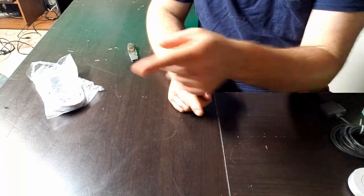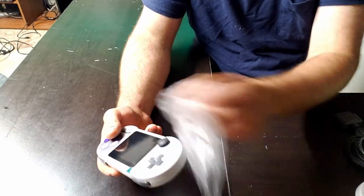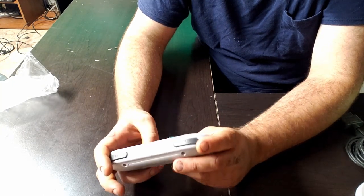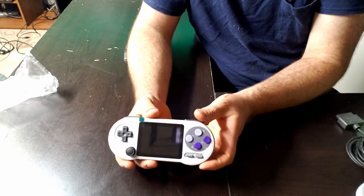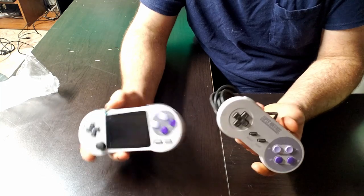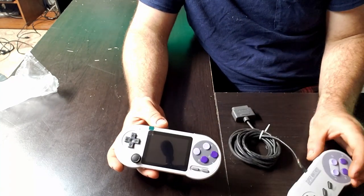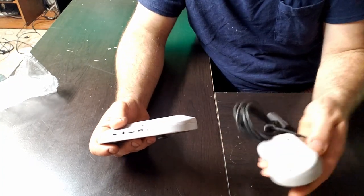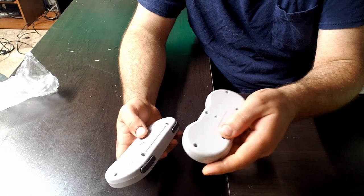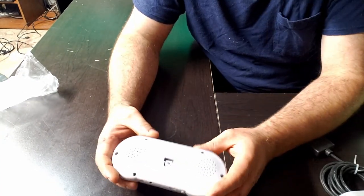Sorry for the sudden camera shift — my phone battery died, so I had to switch cameras. Let's take a look at this thing. It's actually a pretty nice looking little unit. It's definitely designed after the original SNES Super Nintendo controller. In fact, I grabbed one to compare — it's very, very similar. It's actually just a little bit bigger than an actual Super Nintendo controller, which I enjoy. The plastic doesn't feel too bad — obviously there's a 30-year difference in plastics here. It's a slightly lighter shade of gray, but that could also be that this old controller is just aged.